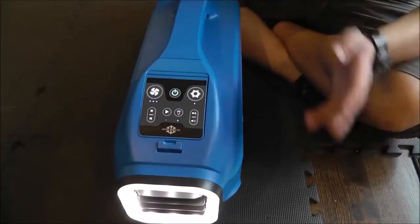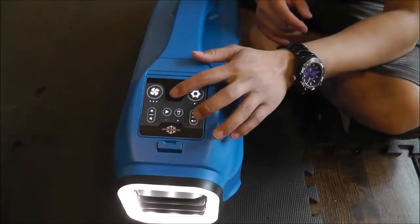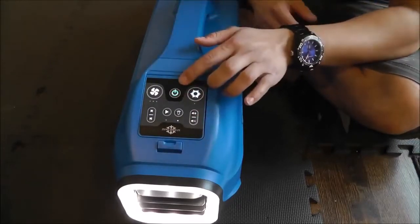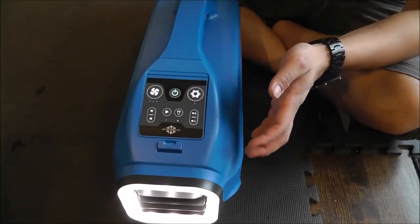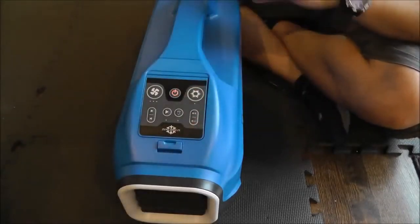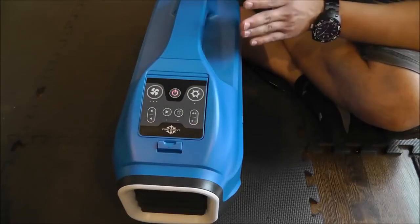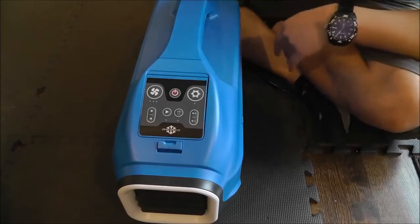Let's go ahead and test out the battery — I'll shut it off. It's now in standby mode — the condenser fan will still run to cool the system down for a bit. If I hold it down again, it should now shut off completely. When it stops blowing, I'll unplug it and we'll try the battery.